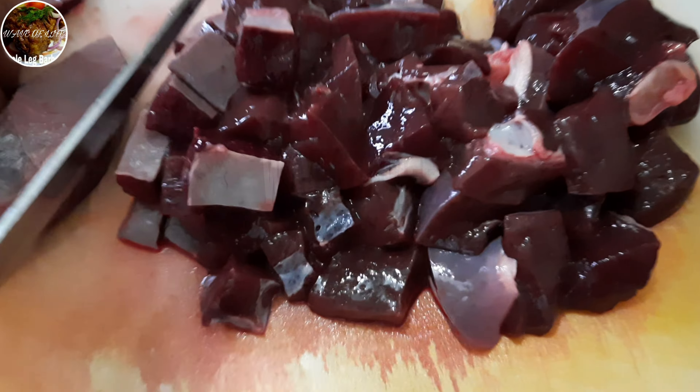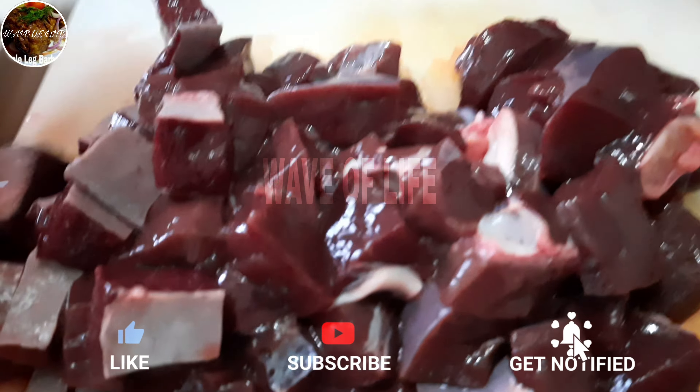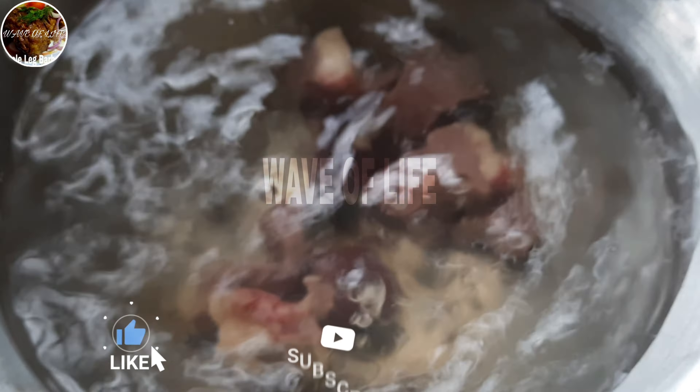So this is the liver part and mommy's chopping them down, just piece by piece. They look so red in color and so fresh. So after chopping them down, mommy's putting them to boiling.